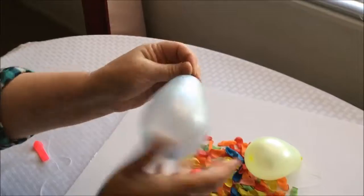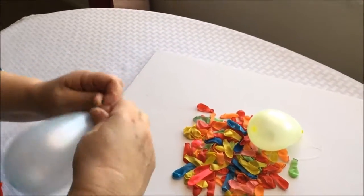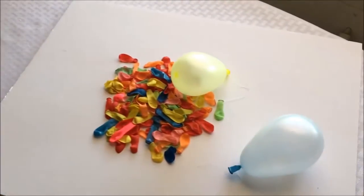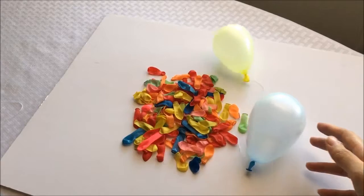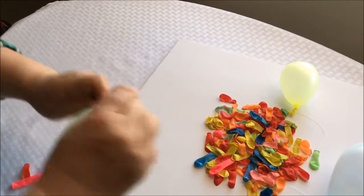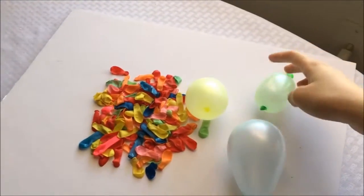And the third color we have is green — wow, it looks amazing! And we have a green balloon.